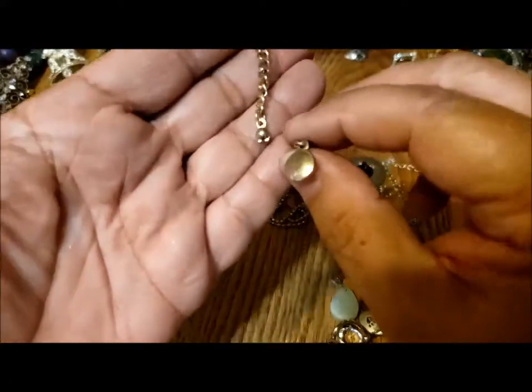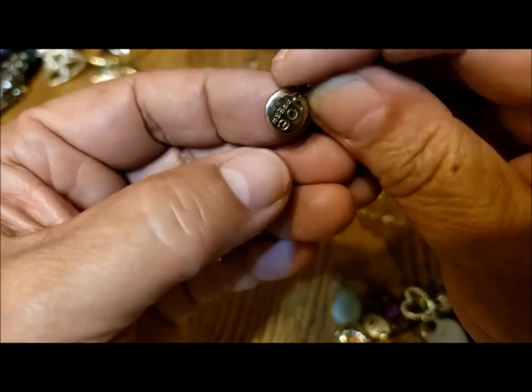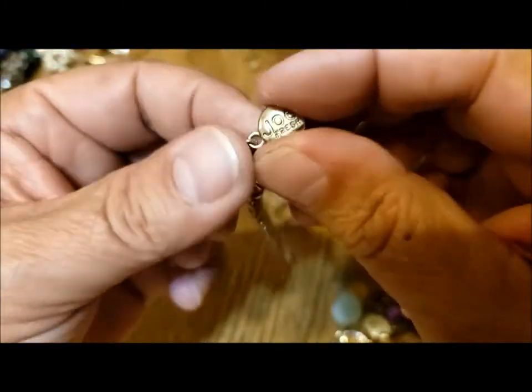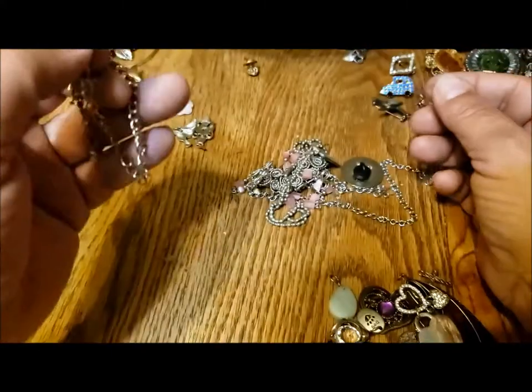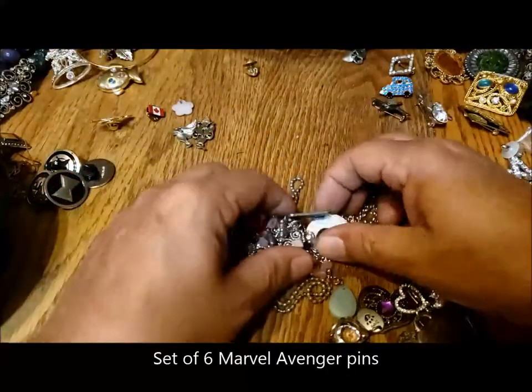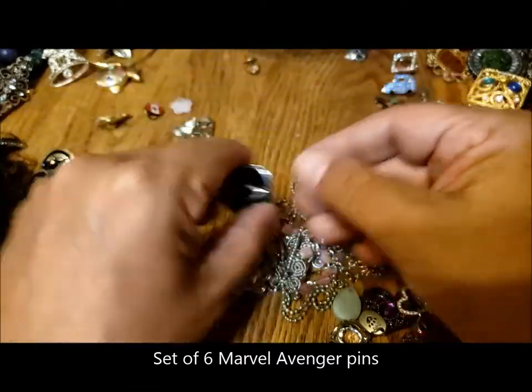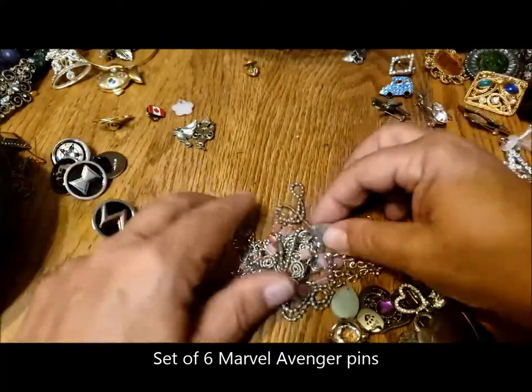This is a piece of chain broken off of something from Joe Fresh — one of our grocery store lines of jewelry. Oh, another one of these I missed — with a lightning bolt on it. So that means there's a set of six of those now.